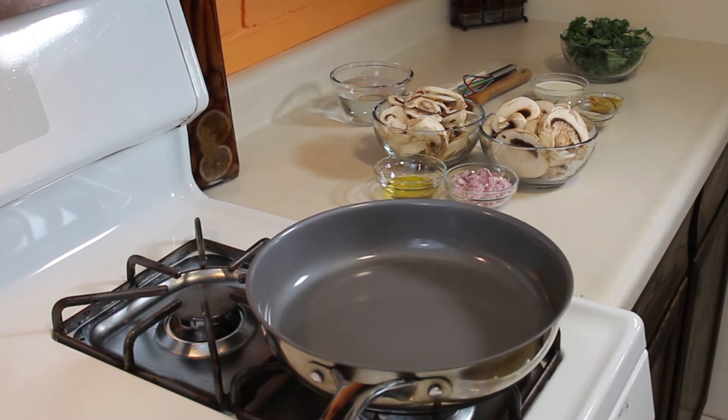I've done most of the prep. Let's head over to the stove and start cooking. We've got our pan, our mise en place with the mushrooms, shallots, oil, water, utensils, all the sauces we're going to use, and our kale back there in the background. I'm going to focus on the pan and we will start cooking.